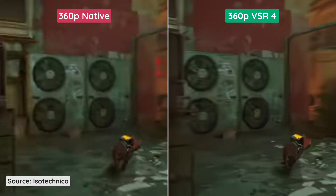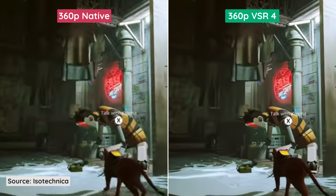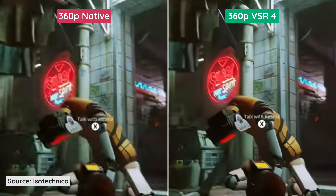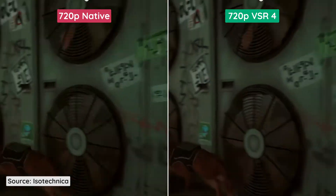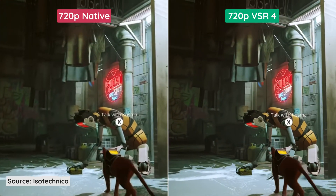In this gameplay video, at 360p, you can see that VSR does almost nothing — the image is too compressed. It applies some anti-aliasing to the edges and removes some compression artifacts, and that's it. In 720p, the quality looks so much better than the 360p video. I would say 720p is the sweet spot for gameplay videos.